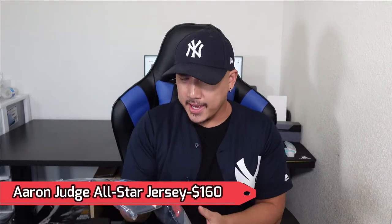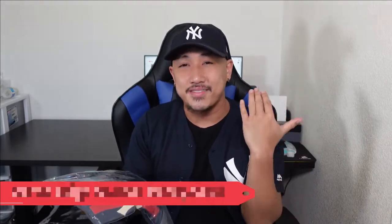I bought it at fanatics.com for $160. I bought this on July 5th and it finally just got to me on the 29th, so it took almost a month. I thought I was going to be able to get it before the All-Star Game, but MLB and Nike kind of messed that up.